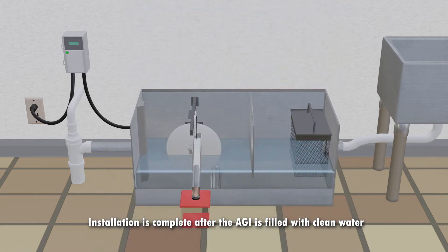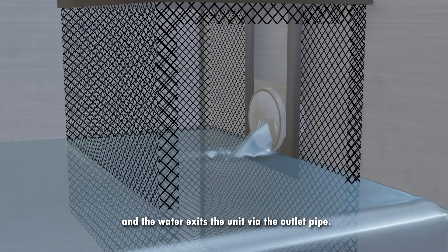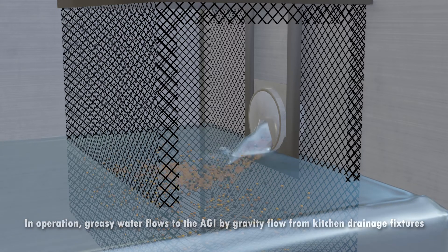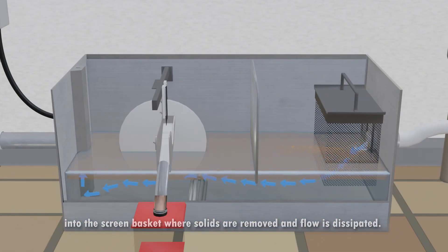Installation is complete after the AGI is filled with clean water and the water exits the unit via the outlet pipe. In operation, greasy water flows into the AGI by gravity flow from kitchen drainage fixtures into the screen basket, where solids are removed and flow is dissipated.